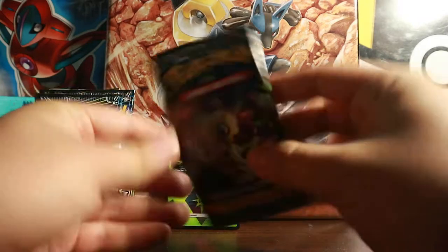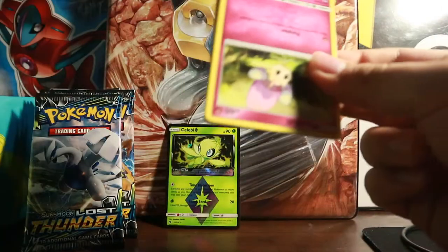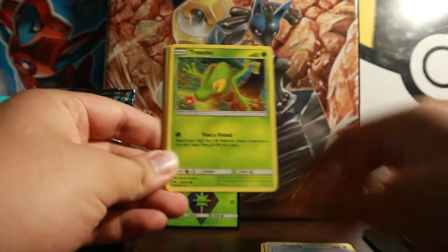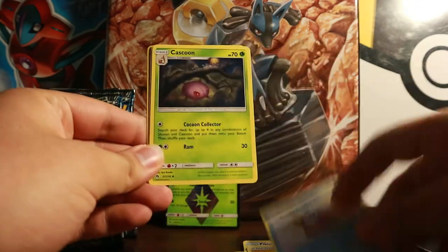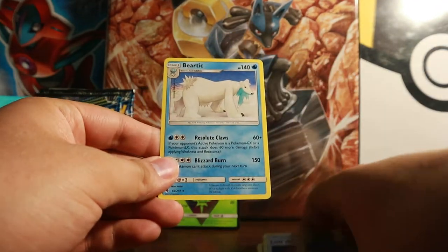Now we open up our next booster pack. This pack starts off with Murkrow, Chansey, Shuckle, Pikipek, Scyther — awesome artwork — Electric Energy, Delibird — that's a casual artwork — Cascoon, Lost Blender, Bayleef Reverse, and a Beartic Regular Rare.